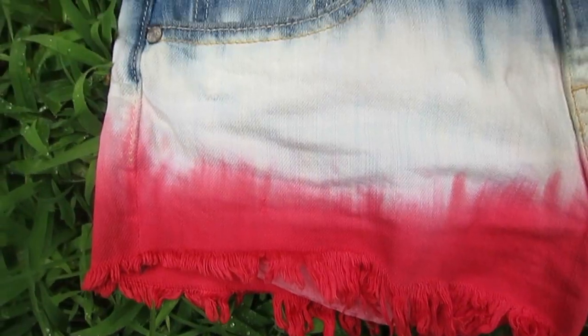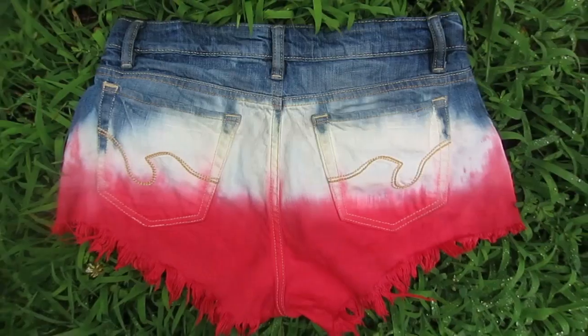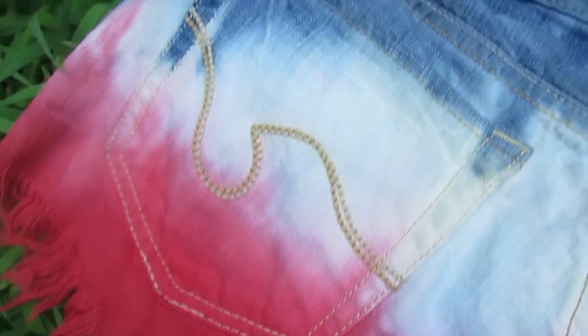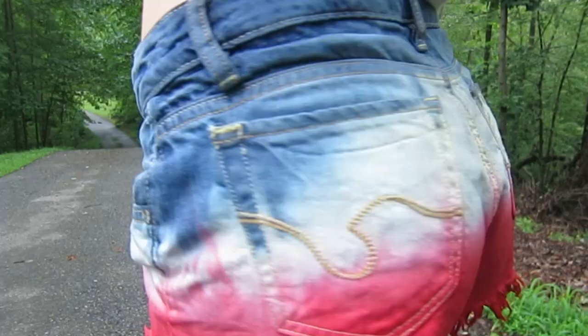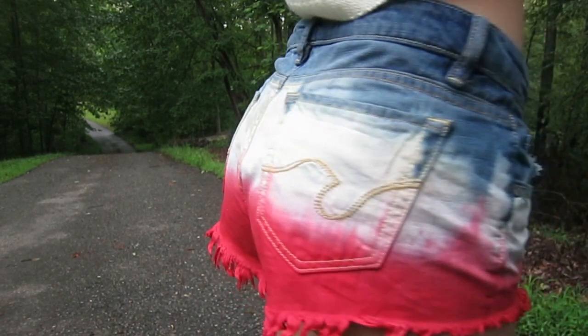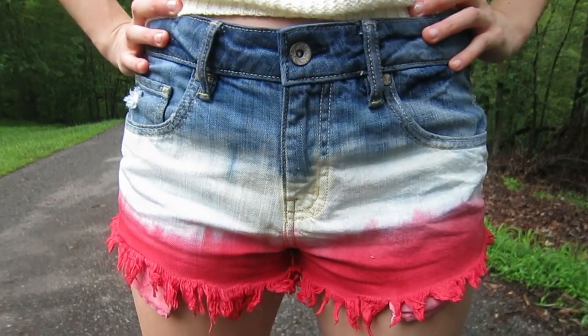I actually went through a couple of shorts just to get to this final product. You really have to follow the instructions exactly. I love the way it ends up looking — it's very 4th of July-y. It has that great ombre effect. The back looks awesome, but I think I might want the red dye to go up a little more in the front.